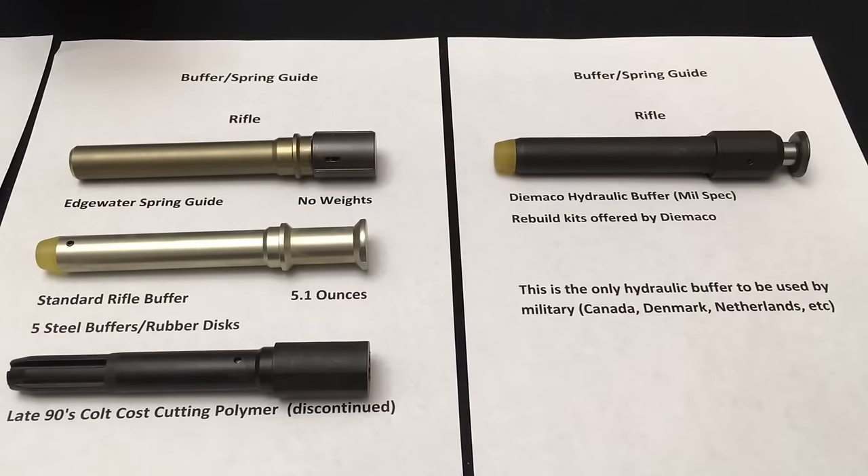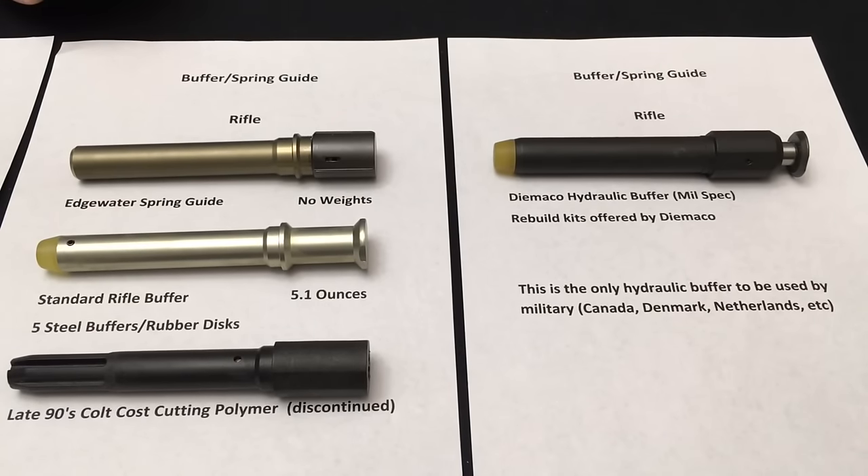The first ones we're going to start with are the rifle buffers, talking in depth about the different generations. The first rifles were referred to as the Edgewater spring guide — this was the original buffer that came out on the original Model 01 rifles. The original rifles were designed around IMR propellant, which gave a rate of fire around 600–700 rounds per minute.